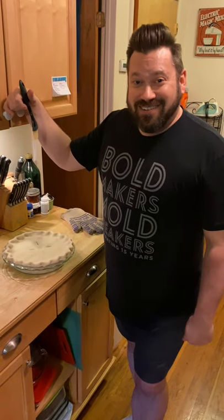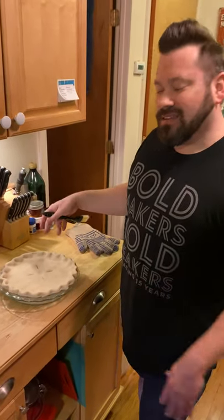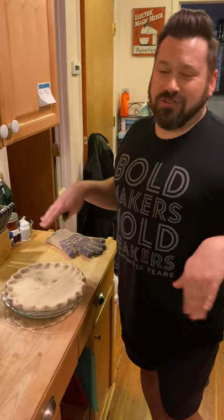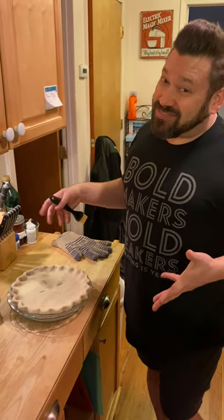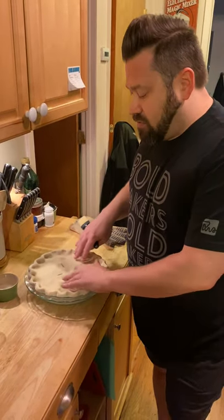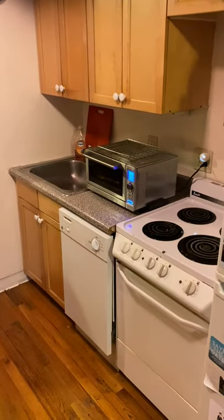We're getting down to the wire here. I had the pie sitting in the refrigerator for 30 minutes because I was talking and droning on, and it got a little softer than it usually does. But it's now firmed up again — I just pulled it out of the fridge. I've preheated the oven to 375 and we just have a couple of things to do to make it pretty.